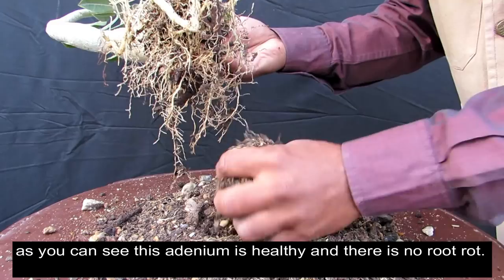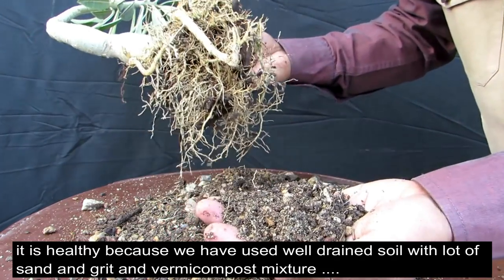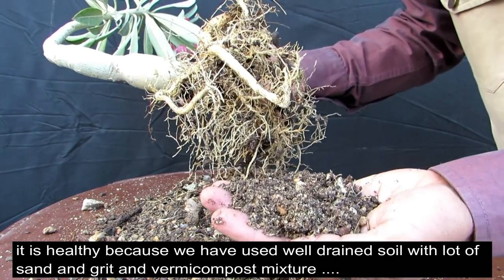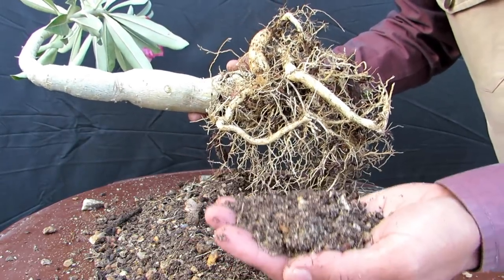This is because we have used sand, vermicompost, and grit. When you use sand, vermicompost, and grit together, this creates a well-drained soil, and this is the best soil for adenium and succulents.